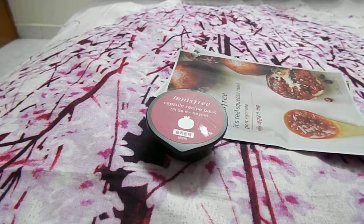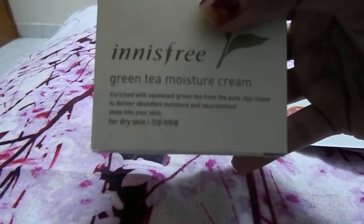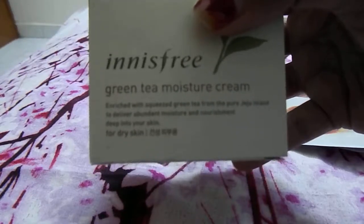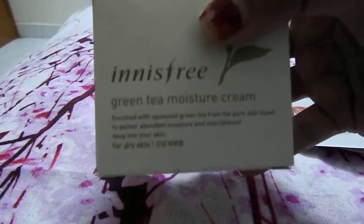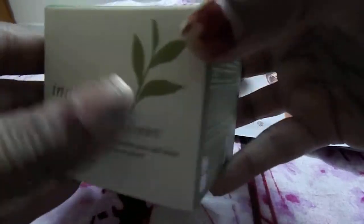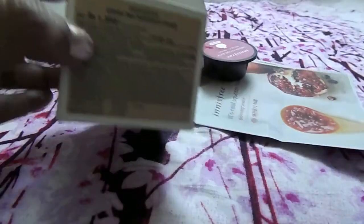Next I got the Innisfree Green Tea Moisture Cream. This is for dry skin - I basically have dry skin and my search for the perfect moisturizer never ends. Every moisturizer I've tried hasn't been up to the mark, but I'll surely try this one and let you know if it's good for dry skin. It retails for 300 rupees for 50 ml.